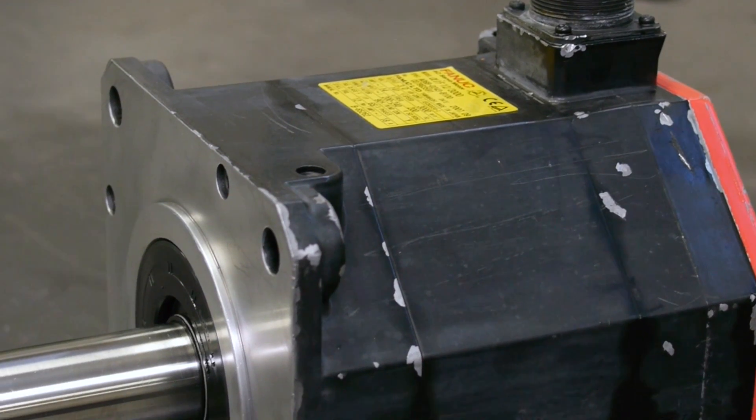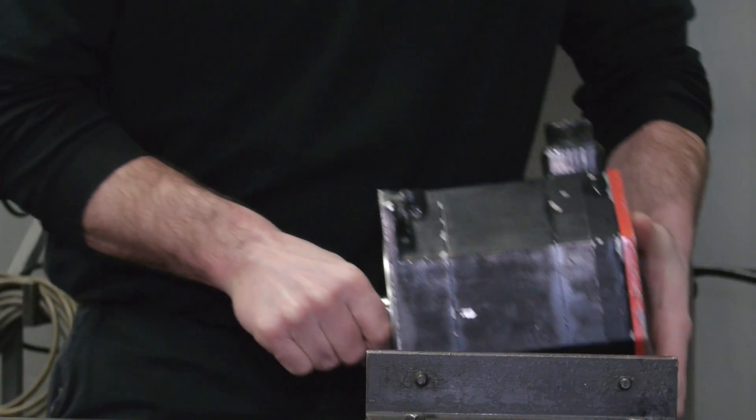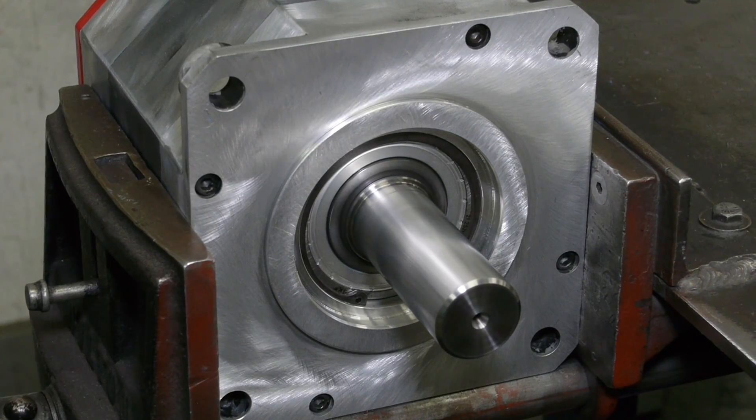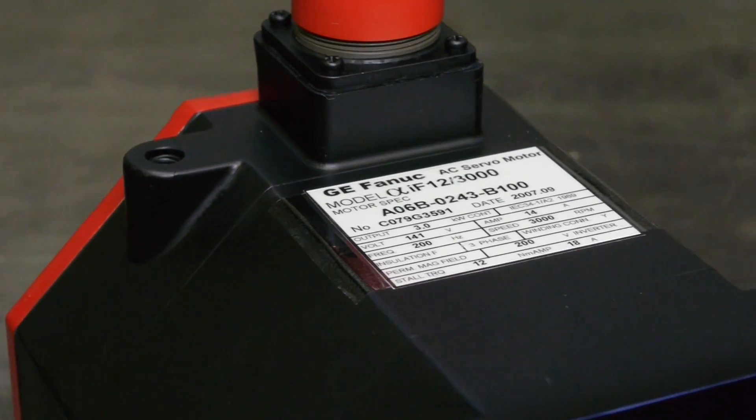FANUC Alpha I series AC servomotor repair at RepairZone. If you have a FANUC Alpha I series servomotor that you need repaired, run tested, and shipped back to you quickly, RepairZone can provide a cost-effective solution.